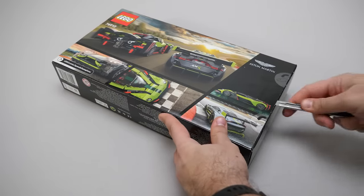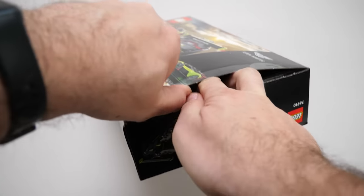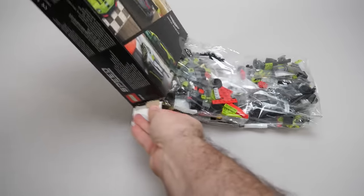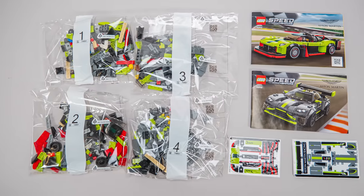The set has 592 pieces and the price is 39.99€ or dollars — unlike the Mercedes AMG double pack, the euro and dollar price is the same in this case. LEGO's pricing strategy really works in mysterious ways. The set is officially available from the 1st of March.